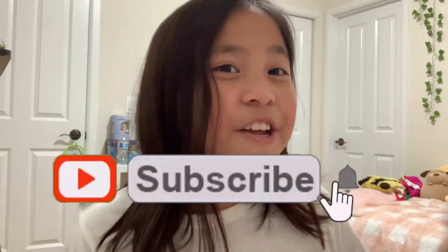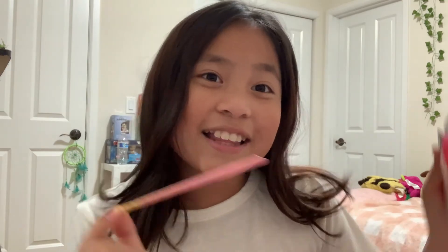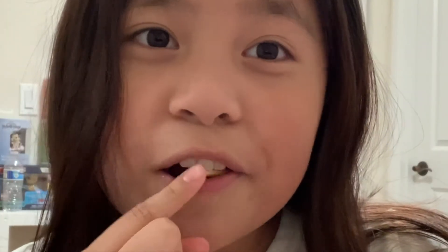That will be it for today's Daiso haul. Hope you guys enjoyed. Make sure to like, subscribe, and turn on post notifications so you don't miss a brand new video. And make sure you go follow my Instagram. I hope you guys enjoyed that Daiso haul. And can't forget a little snack at the end. Alright, bye guys!